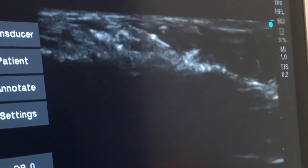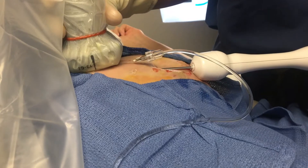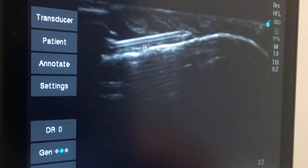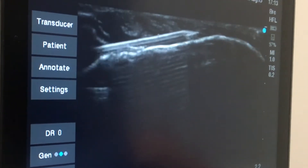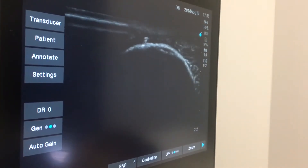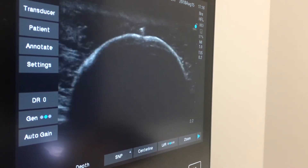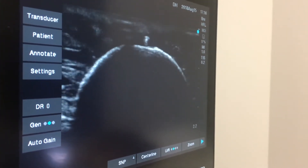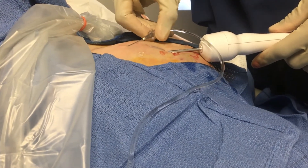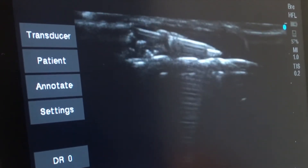The ice ball has begun to grow much larger and is now approaching the skin, so it's time to inject saline to protect the overlying skin. Here you see the dark ice ball below and the saline-containing needle entering the left side of the image to inject saline between the skin and the ice ball. At a different angle you see the saline-containing needle appearing as a white dot at the very top of the round ice ball. Now the needle position is adjusted to inject saline into a different area around the ice ball, and you actually see the ice ball move away from the skin as the saline is injected between the two.